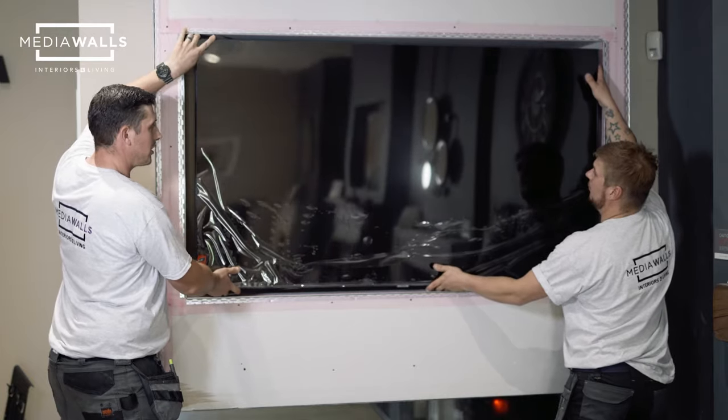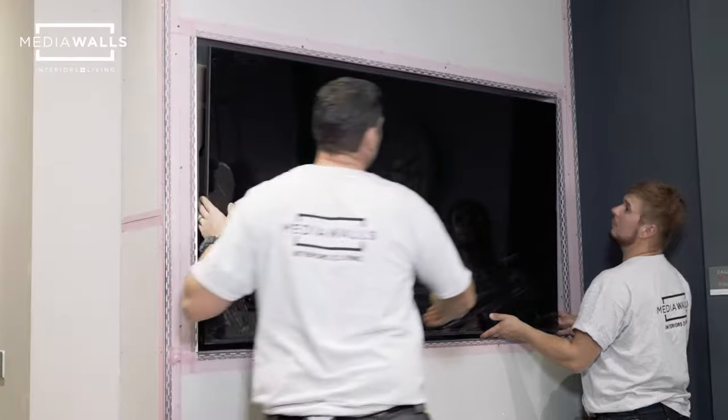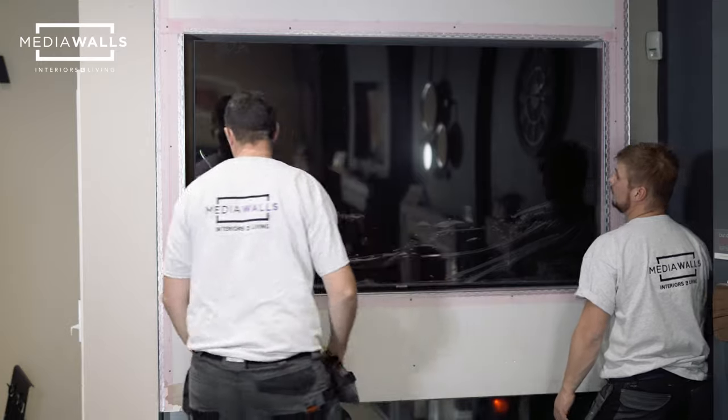We'll just adjust it slightly and make sure the gap around is even on both sides. And there you go — that's your TV hung.